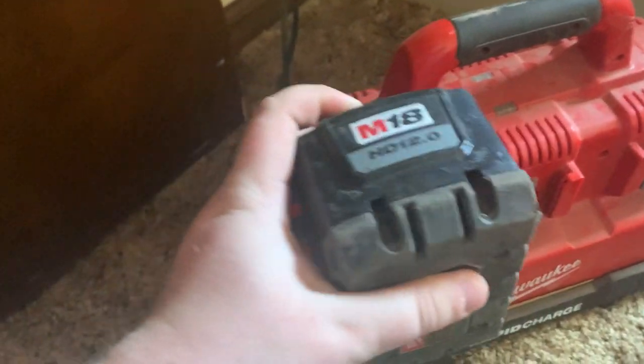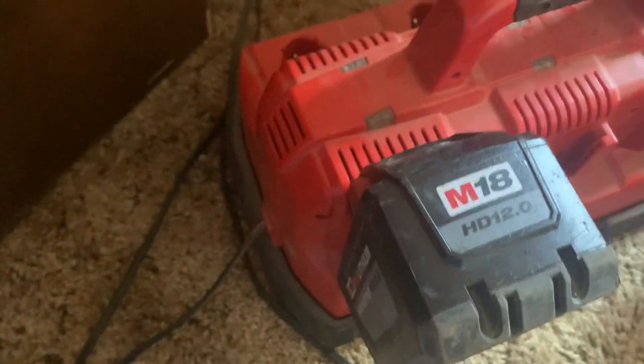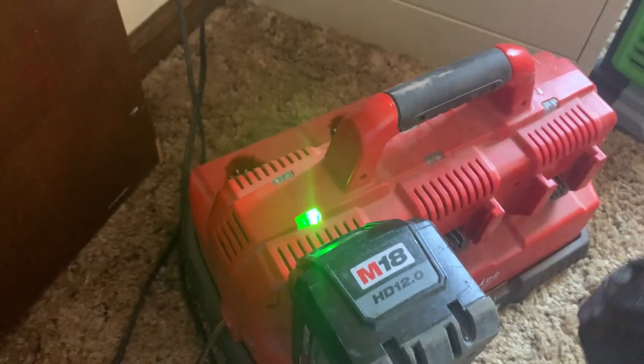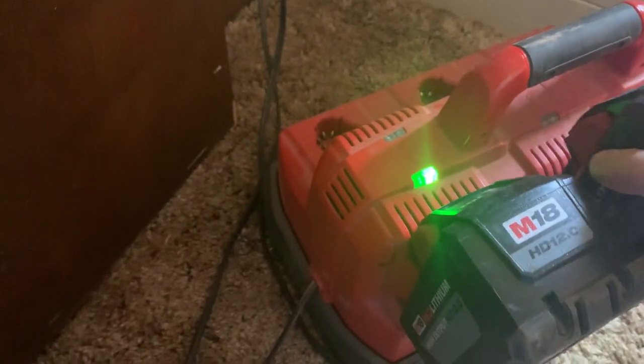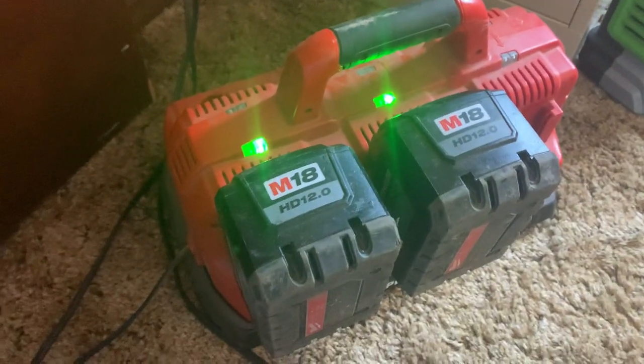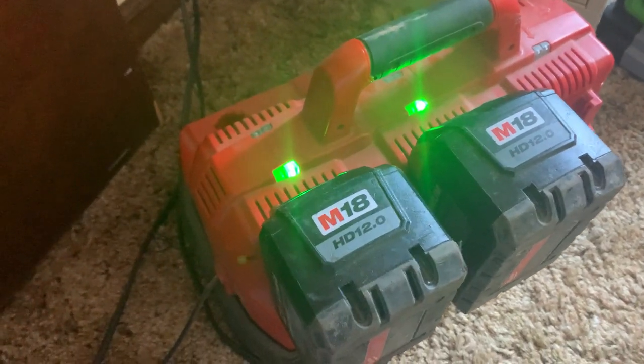I have a couple batteries, so I'm just going to show you. Just slide them in. That light will show — it'll be red if it's not charged, if it's charging. You can see that these are already charged, so they're flashing green.